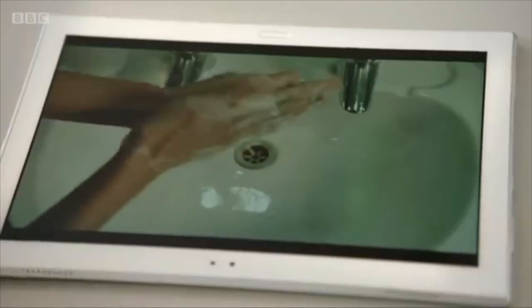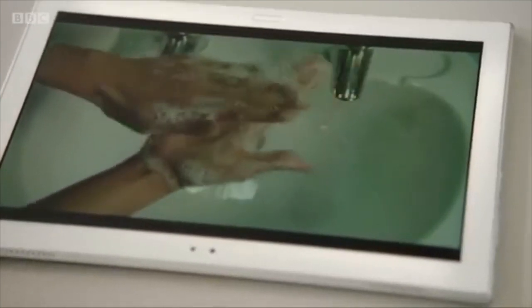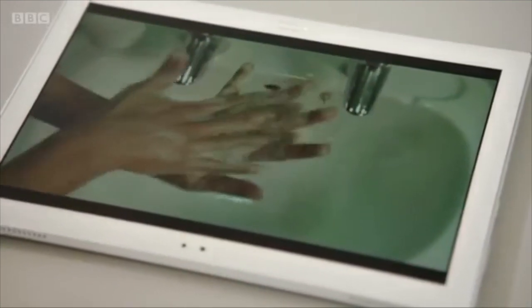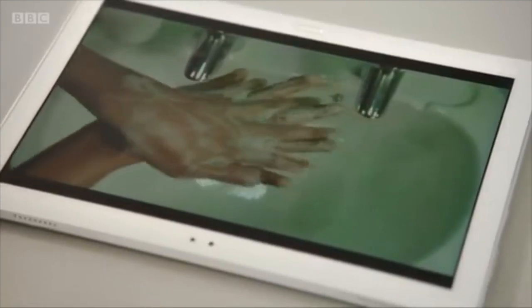Yes please. So we begin by rubbing the palms together, work up a nice creamy lather. Those are very creamy hands. And then you rub the back of your left hand with the right palm with interlaced fingers. And same with the other hand. And rinse with warm water.